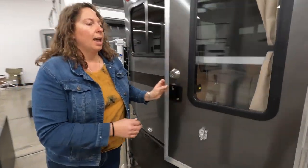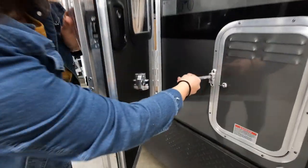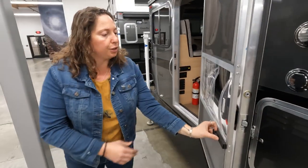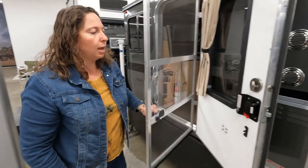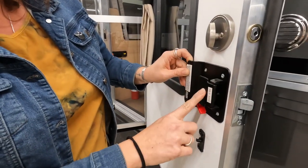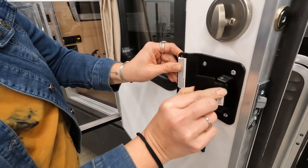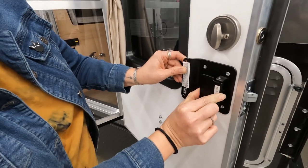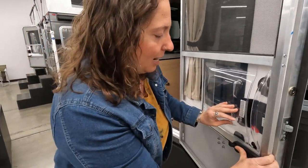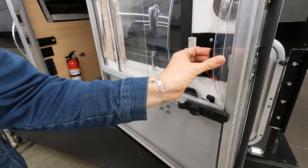The door here has a nice latch that you can use to hold the door back. There are separate parts of the door: here you have the screen with a bubble slider, and there are some different locks including a deadbolt. One important thing is getting in and out of the camper — this is the latch you use to open it. Sometimes people get confused at night, so you're going to want to push the bubble slider away and then open up the camper.